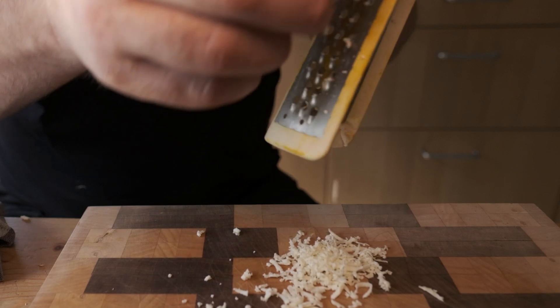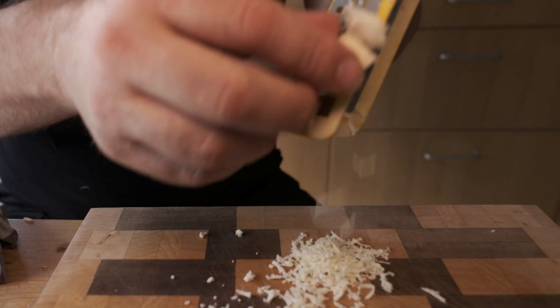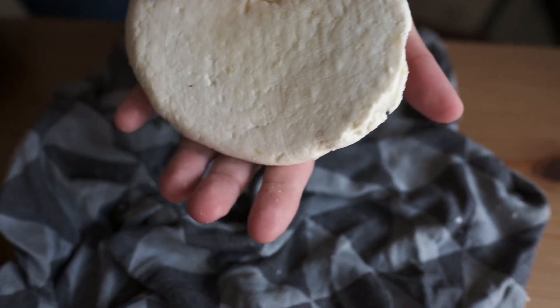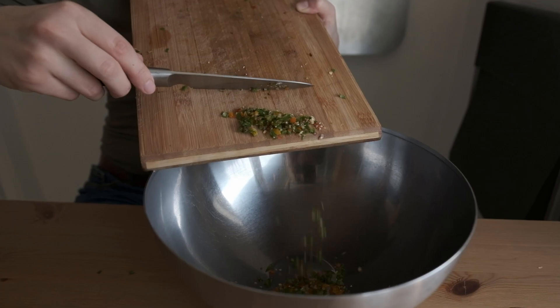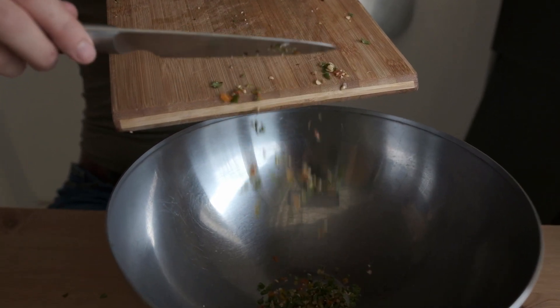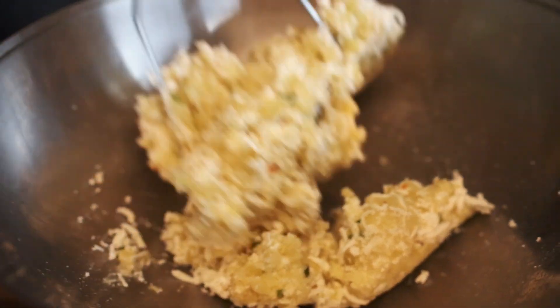Take two large boiled potatoes and cut them in half. You'll need 200 grams of grated paneer cheese — we made our own, which is quite easy. Add one teaspoon of salt, two chopped green chilies, some coriander leaves, mash it all together, and add a tablespoon of corn flour so that it binds.